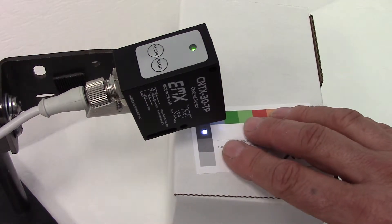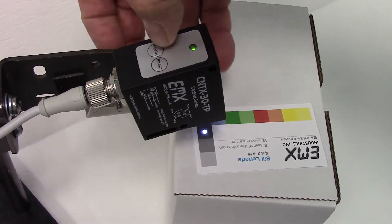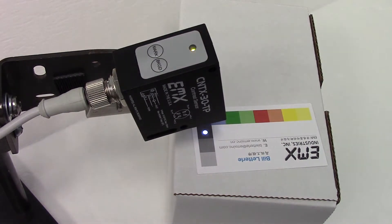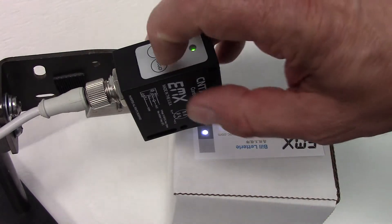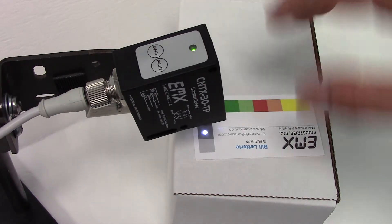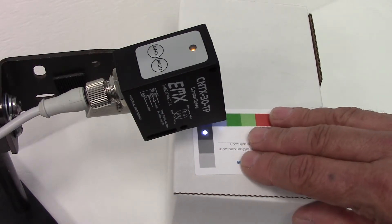We can do that in the opposite direction also. We can program the mark for the darker of the two samples. We will program the mark on the black and then the lighter gray will be the background. The sensor is not triggered on the lighter gray, and when we go to the black, the output turns on.